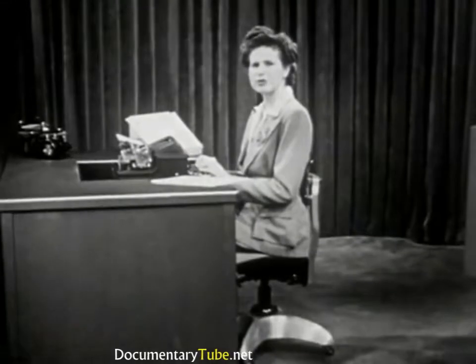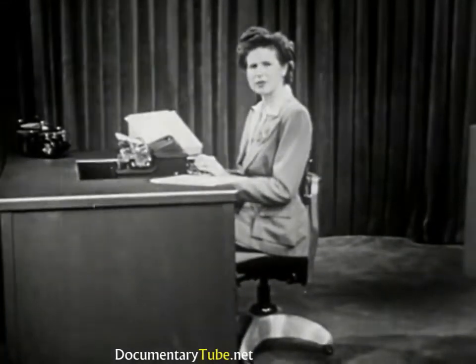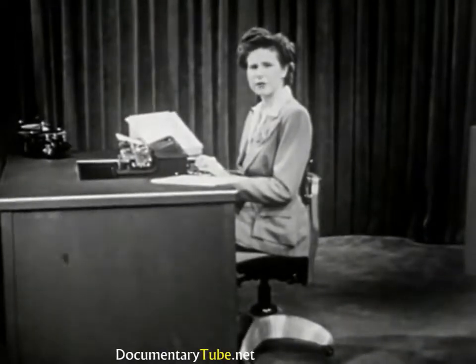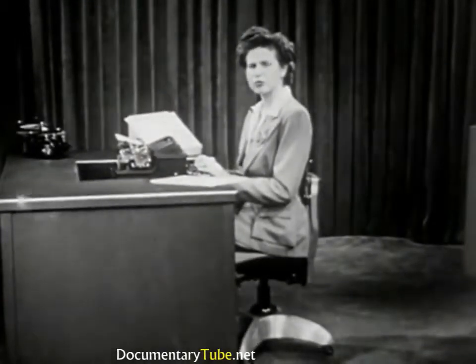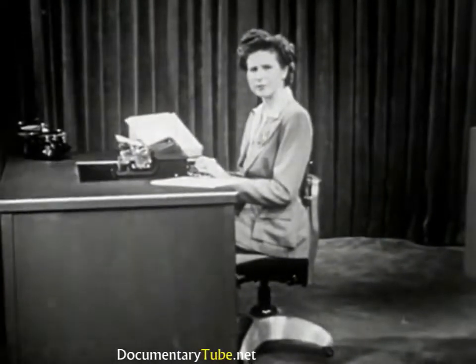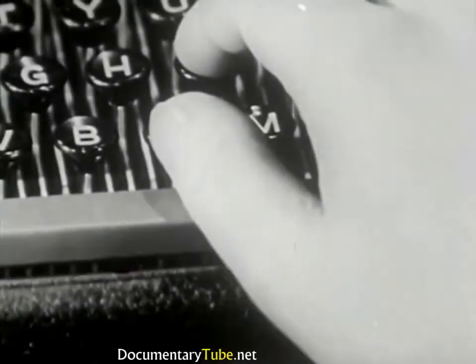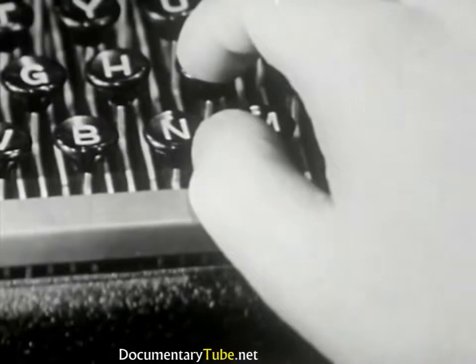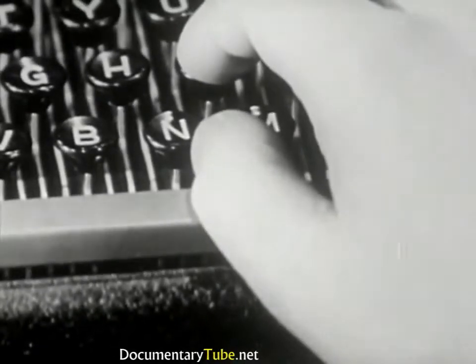Most people do their space bar stroking with the right thumb. Left-handed people may use their left thumb. However, do all your spacing with one thumb. Hold your thumb naturally — not here, but here — and stroke the space bar with the lower side of your thumb.